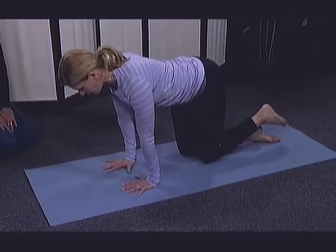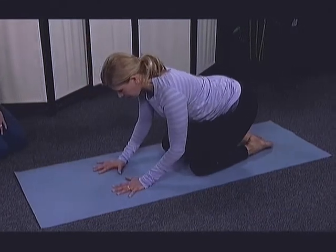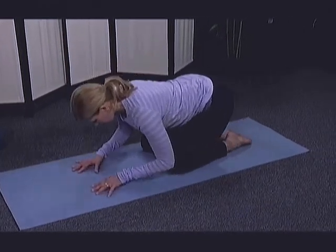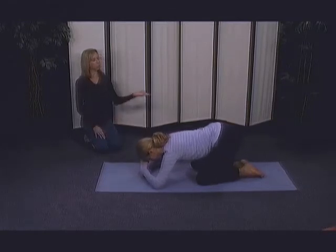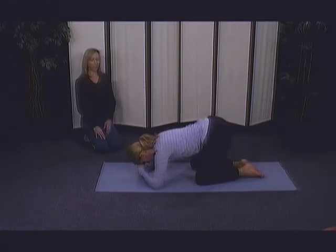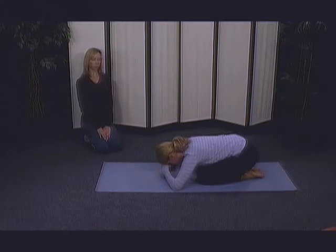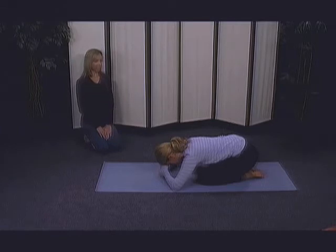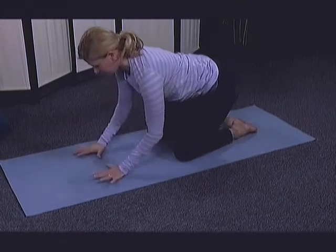Let's go ahead and take a little bit of a rest. In child's pose, the hips can go all the way to the heels. Or if you prefer, coming into more of what we call a puppy dog pose, where the hips can stay lifted, supporting the head by stacking your wrists on top of one another. Deep breathing here. And then whenever you are ready, we'll go ahead and come back onto our all fours position.